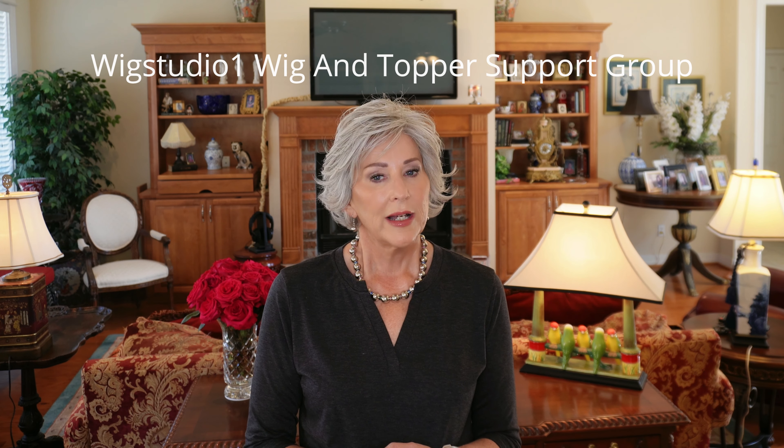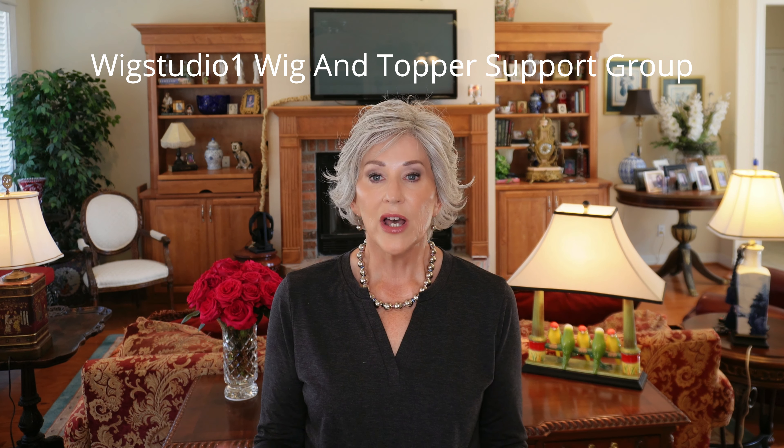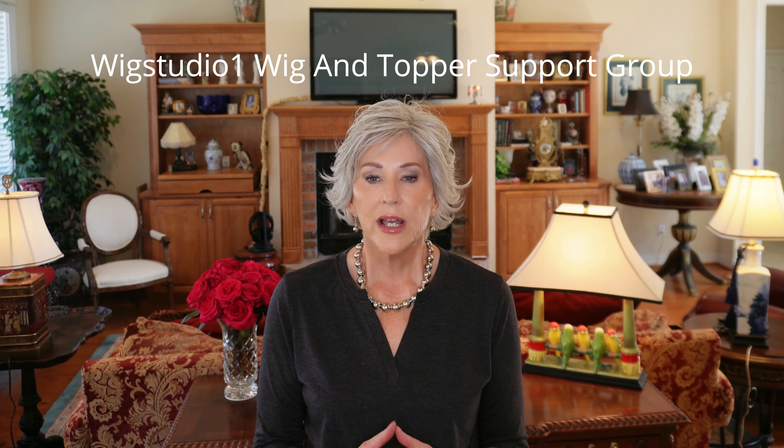Did you know that Wig Studio One has a private Facebook group? It is a great place of not only encouragement and support, but you will get first notice of sales. We have about once a month what we call Sell It Sunday, where you can buy and sell your gently used wigs and toppers. So please join us — Wig Studio One Wig and Topper Support Group. So let's look at Roma.